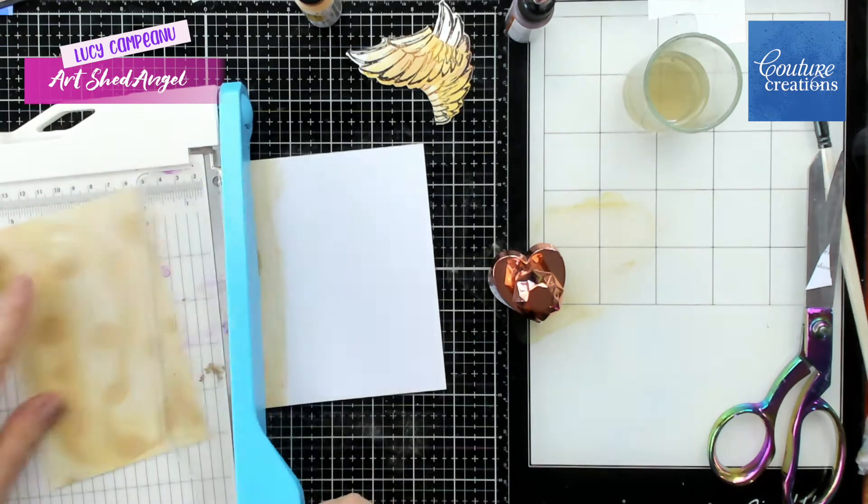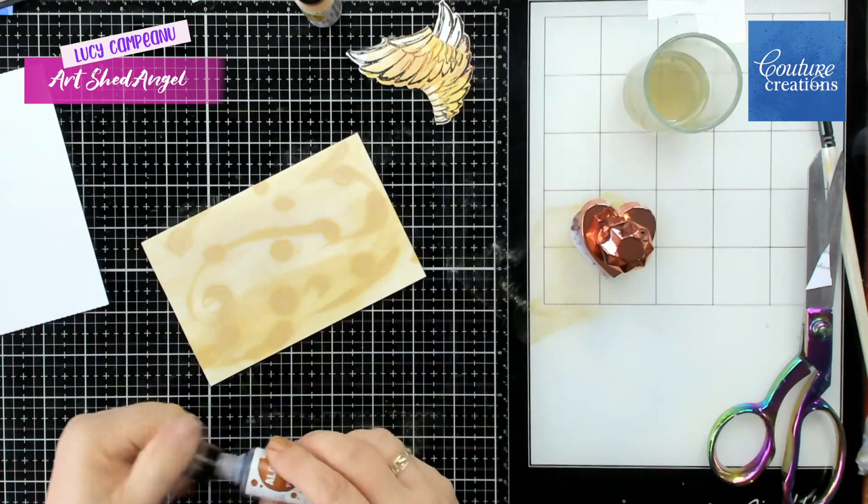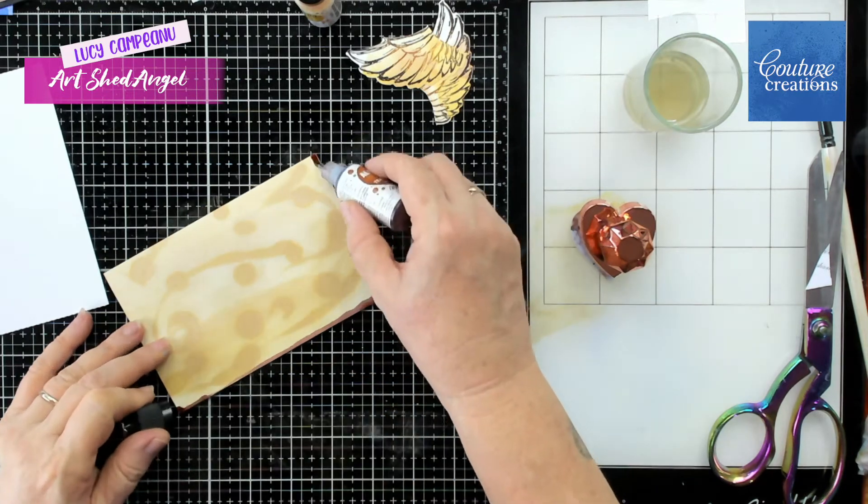I'm just cutting it to size here because I'm going to make this a card front for the card that I'm creating.